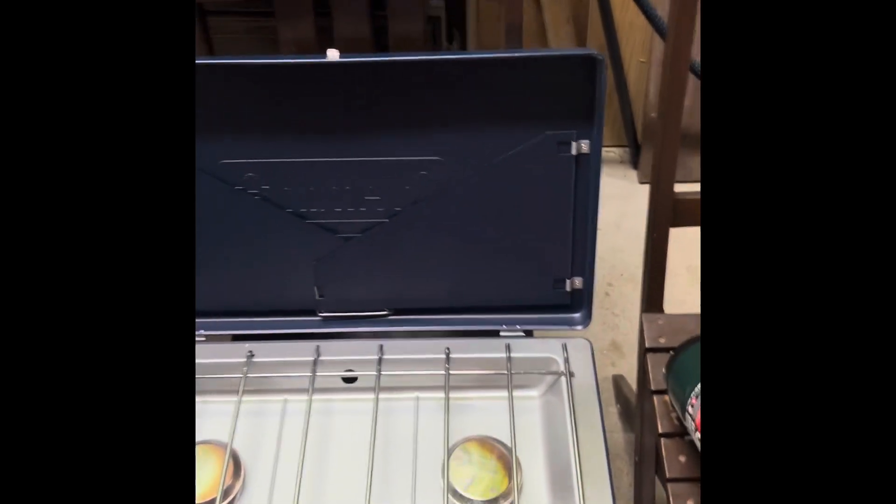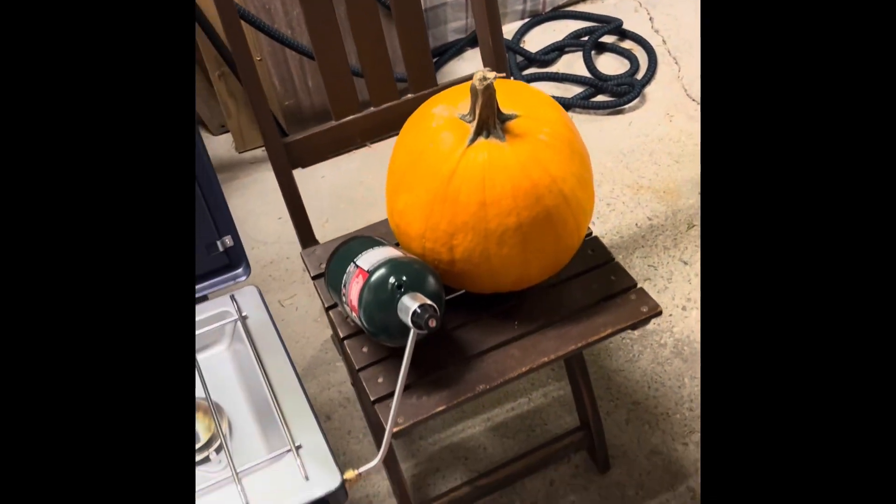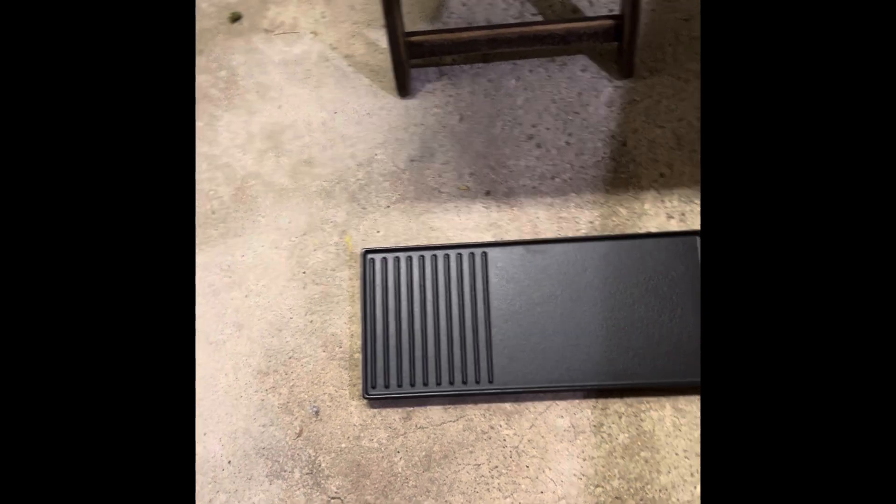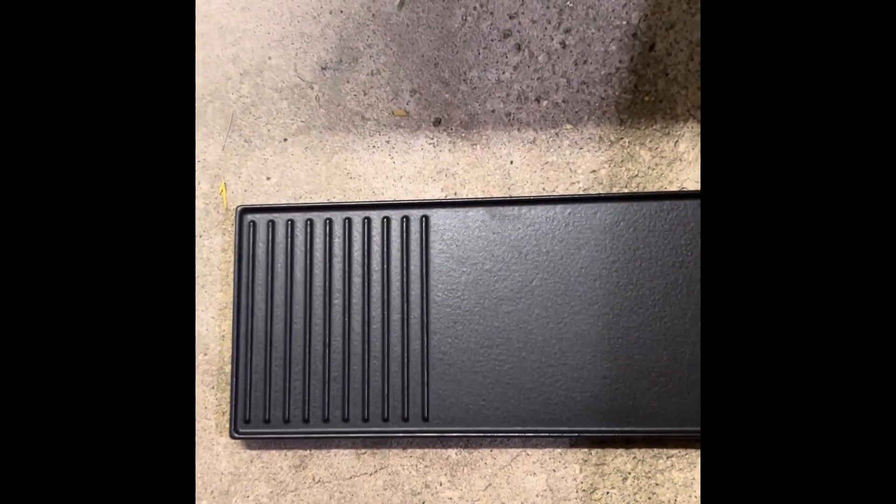Man, I can't wait to use this thing. Happy October! One thing I forgot to add is that this setup came with a cast iron grill.